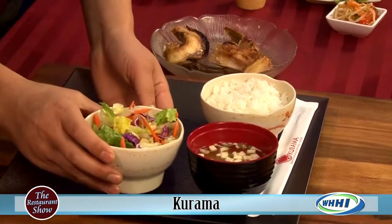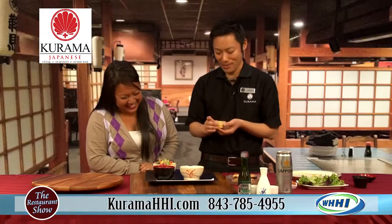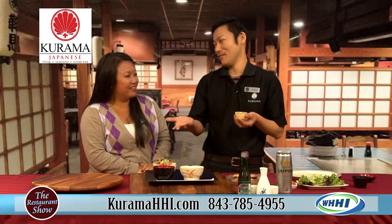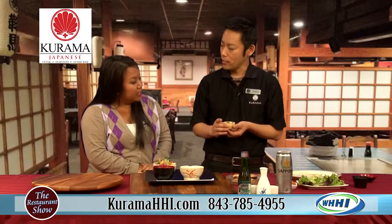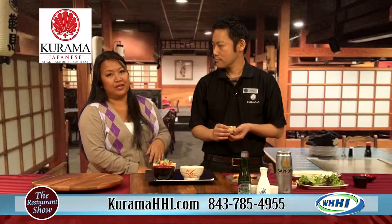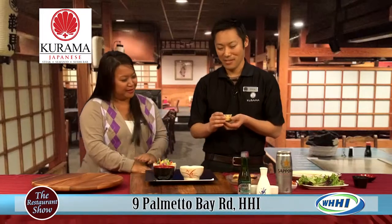This is the regular salad with our homemade dressing. It's a ginger dressing, so obviously there's ginger in it. Other than ginger, we have onions, a little carrots, soy sauce, and oil. It's really delicious — even my kids, who normally wouldn't eat ginger, always ask for the ginger dressing when we come here. This is everybody's favorite.